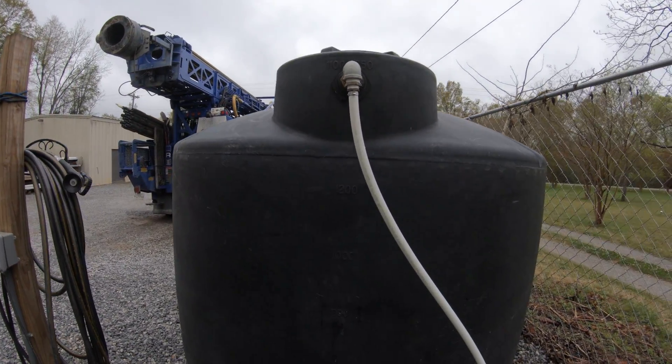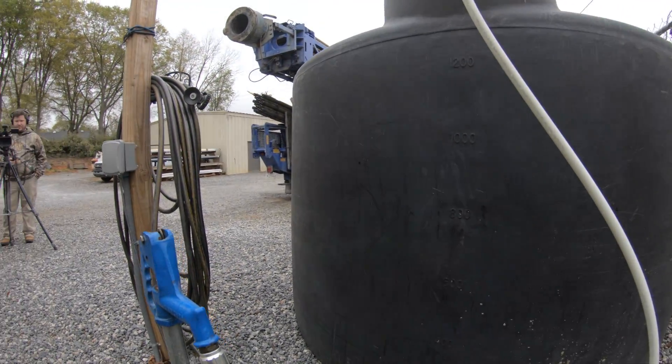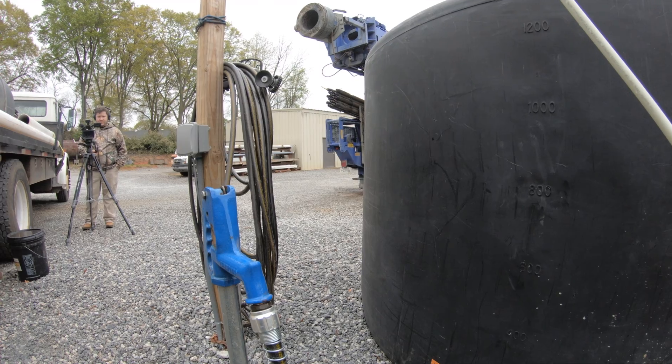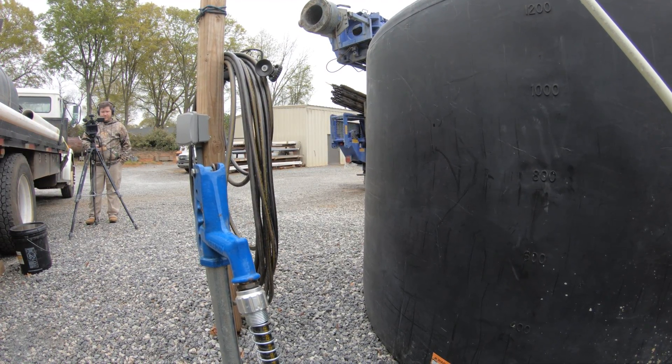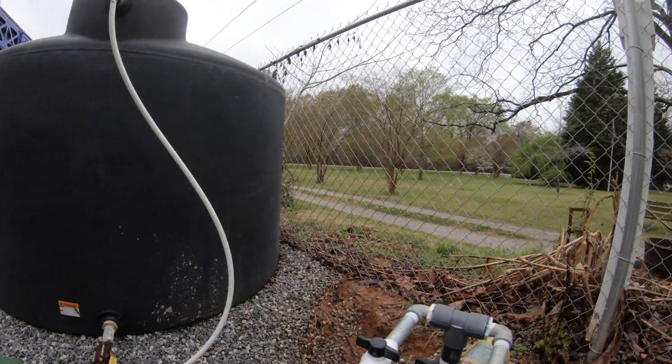So we got a little water source coming in here from our well to fill the tank up. Got a little freeze protection going on in there in that valve box — we can cut it off when it gets cold. Everything else is self-explanatory.